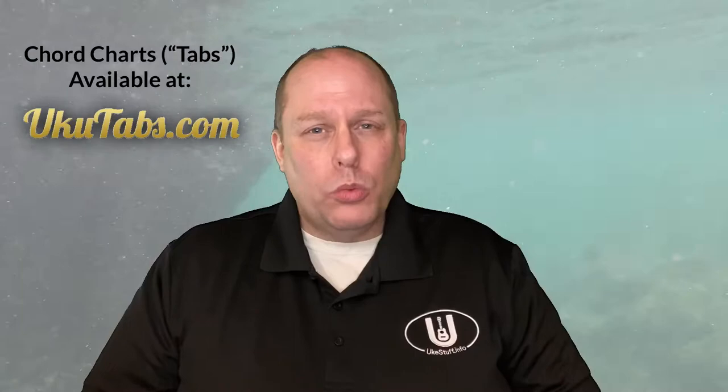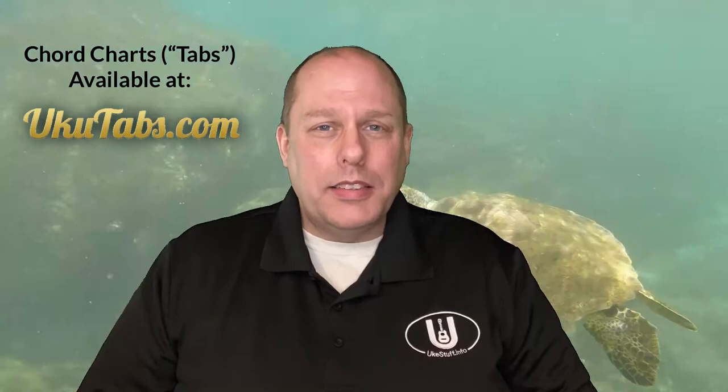In this video we'll first show you the chords you need for GCEA soprano, concert, or tenor ukulele. Then we'll show you the chords you need for baritone DGBE ukulele, and then we'll talk about strumming and a little bit of picking for this song. If you like the chords of the song you can find the chords and lyrics on Tricia Cabral's website, or also at ukutabs.com which is a collaborator with this site.